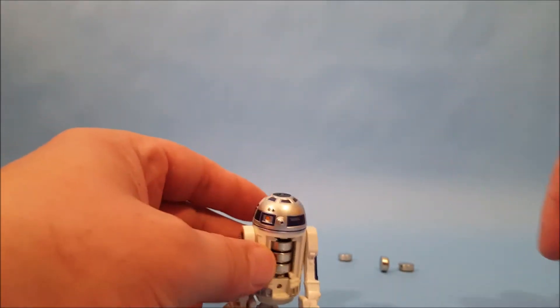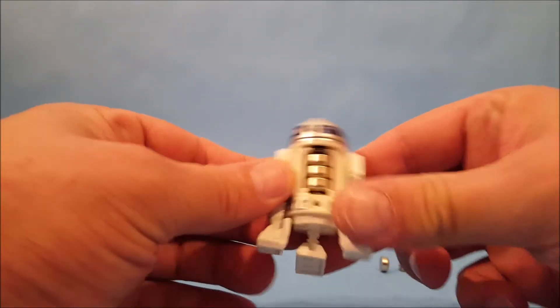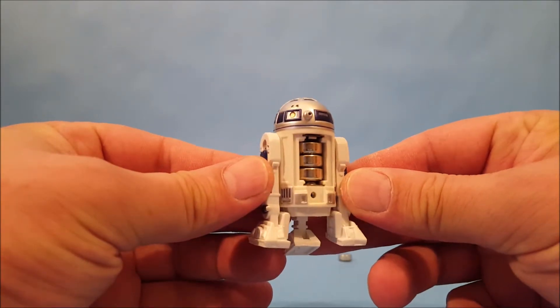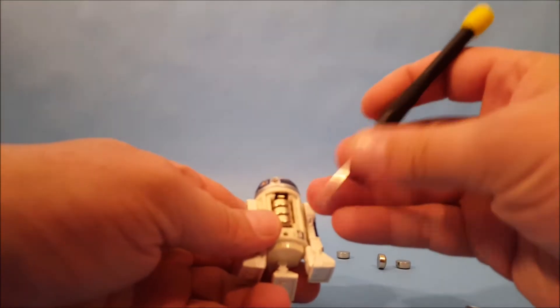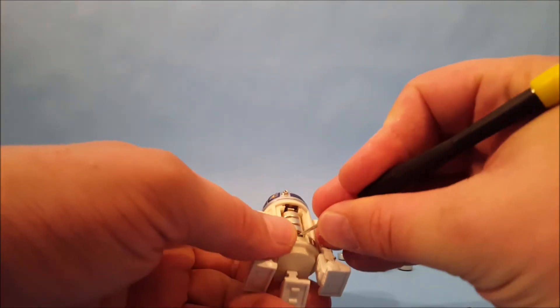There is R2's battery compartment. We're probably going to need another screwdriver to get those batteries out of there, and let's hope we didn't have any leakage.